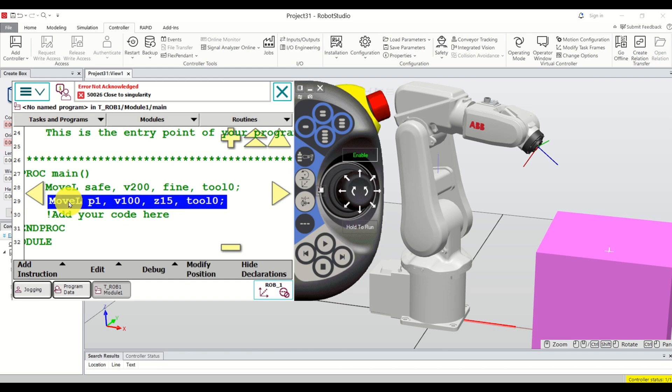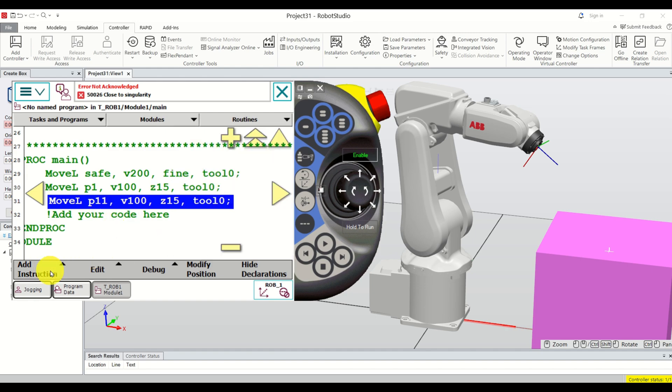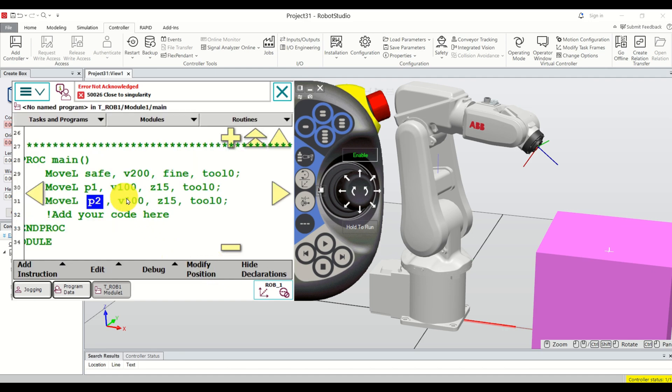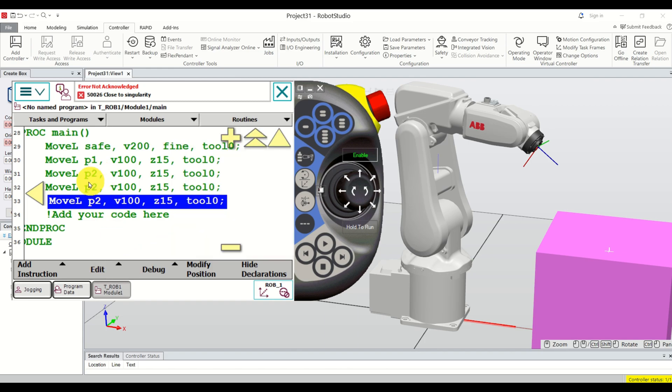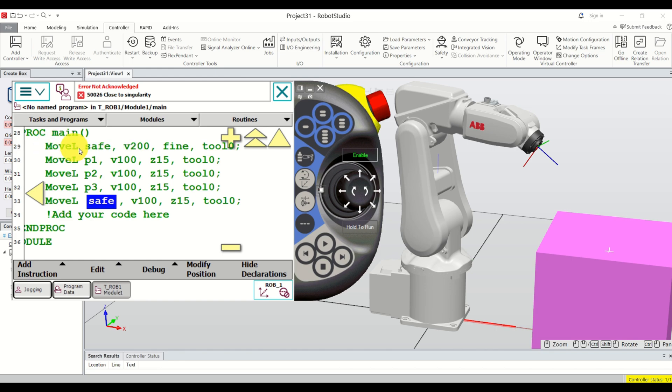Another approach to adding instructions is manually clicking Add Instruction and selecting MoveL. Double-click to set the point to P2. Then copy and paste twice more, adjusting points to P3 and safe position to complete the full path. This is our code — relatively simple. You can scroll up and down to review it.